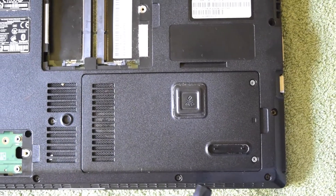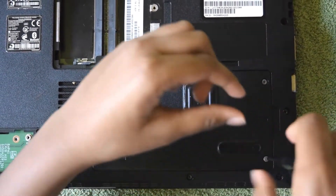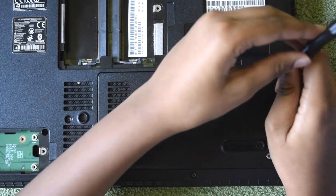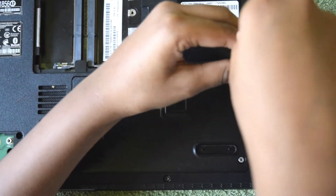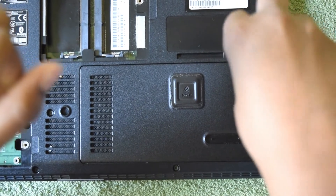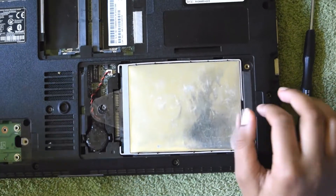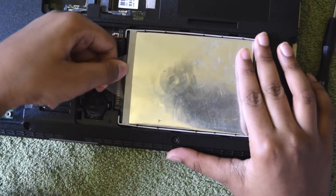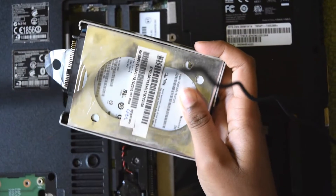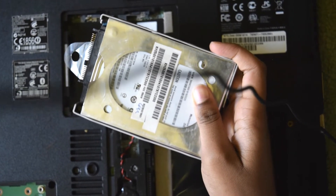I'm going to show you how to remove the hard disk. This is an old model hard drive with moving parts. Nowadays, computers come with a solid state drive.